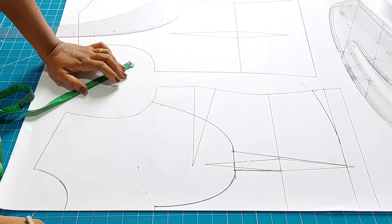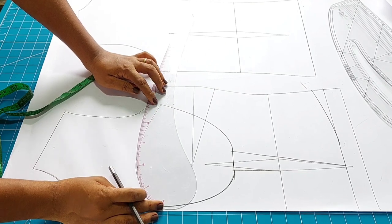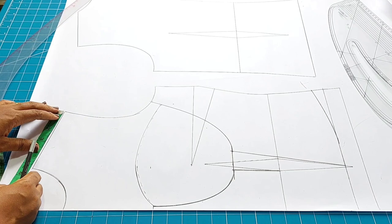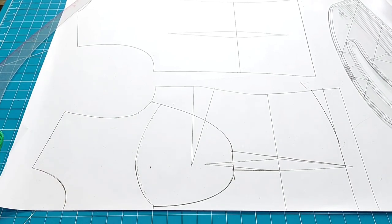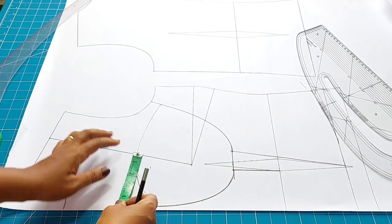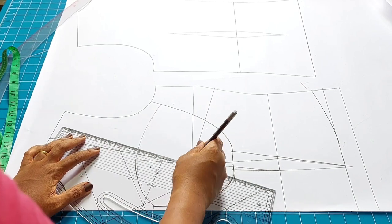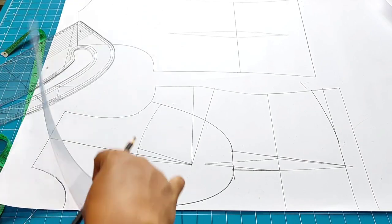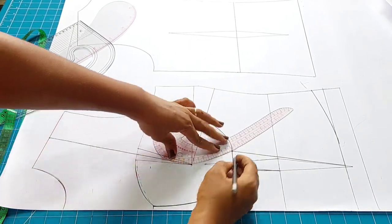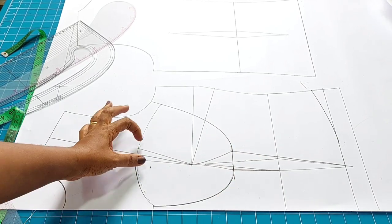Right now you can see I'm drawing the curve of how I want my overbust to be. I first used my freehand to curve it the way I want, then used the curve rule to smooth this line. I'm marking where my mid shoulder is and connecting this to the bust point. Then I'm connecting my underbust curve — the best curve to use here is the armhole curve. Watch how I'm connecting this to the bust mark I did earlier.